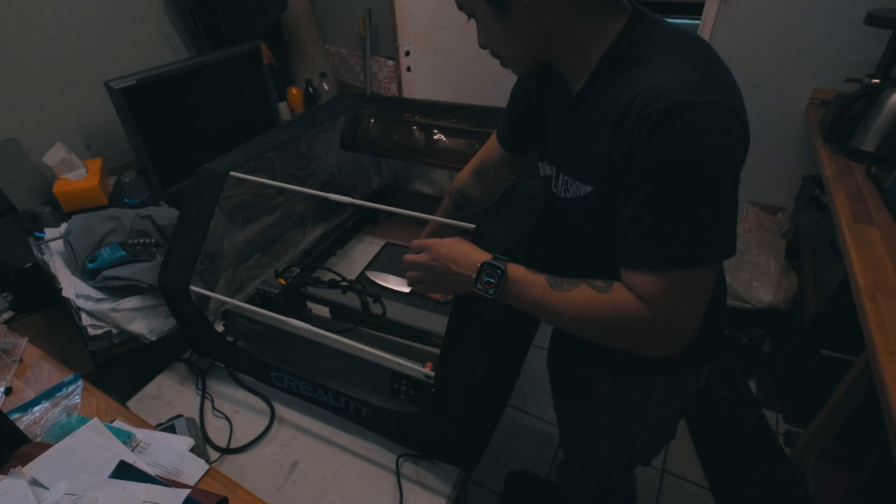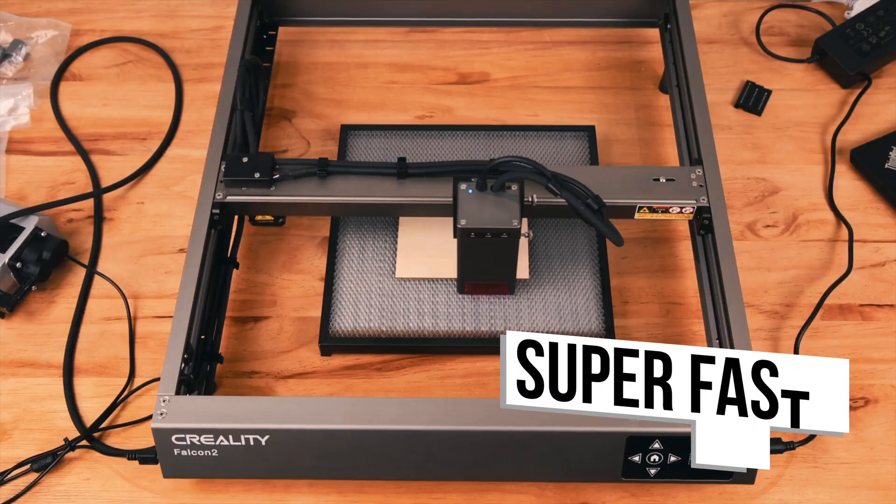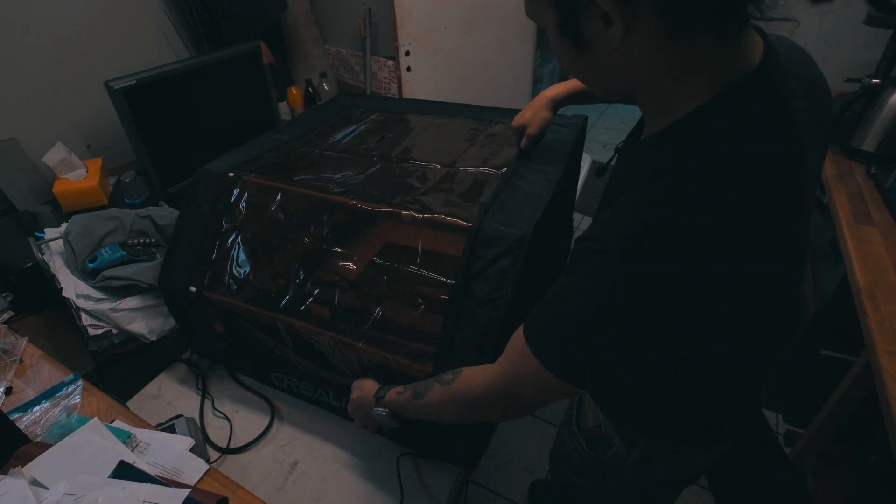In our speed and power test, the Falcon 2 exhibited excellent performance at its top speed of 25,000 millimeters per minute. It left slightly light marks, but at slower speeds the results were quite impressive.